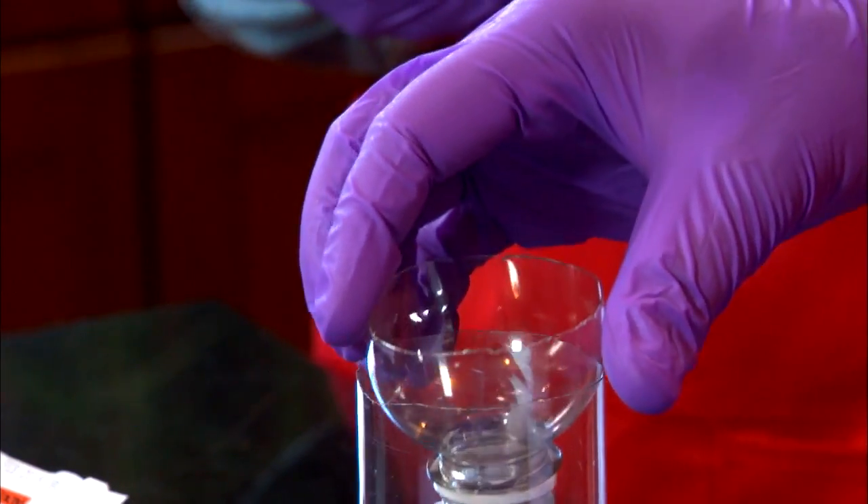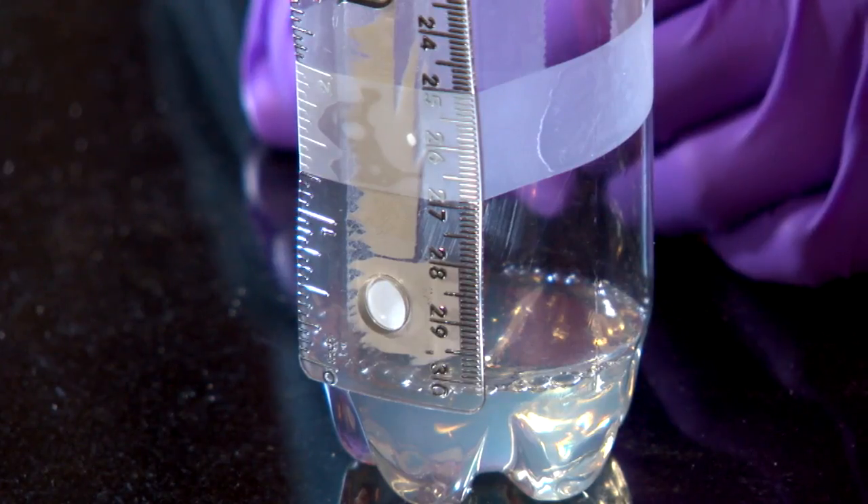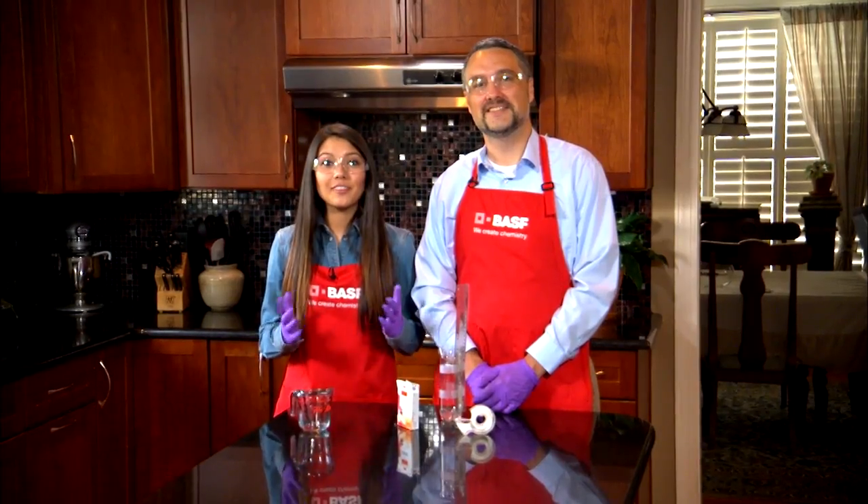Take the top and turn it upside down and fit it into the base of the bottle. Use your paper clips to hold the pieces in place. Tape your ruler to the side of the bottle, making sure that the zero on the ruler matches up with the gelatin line. Now, you have a rain gauge.